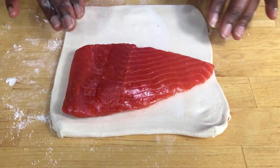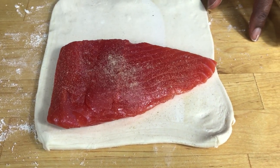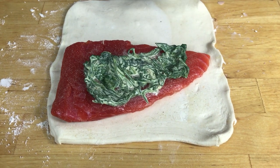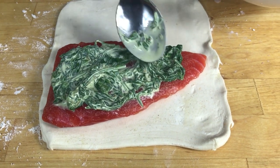Put your fish on the pastry and then season it with some salt and pepper. I've also made some creamed spinach — put some creamed spinach on top of your fish.